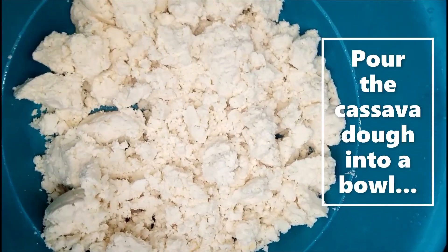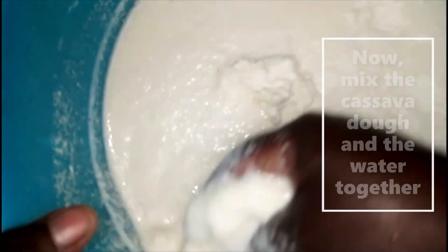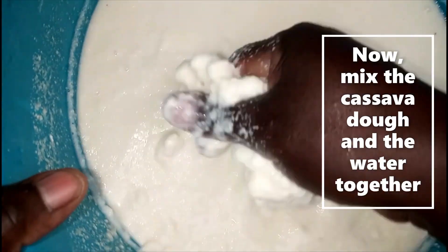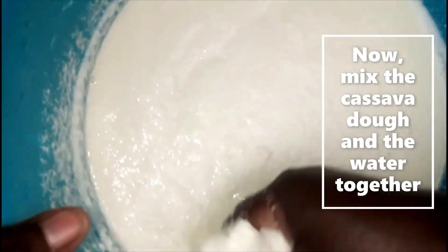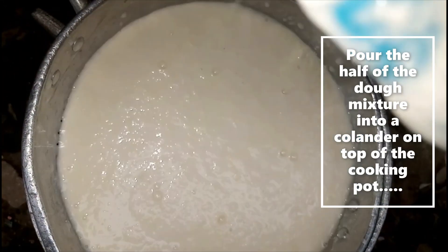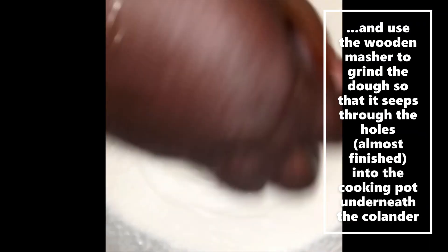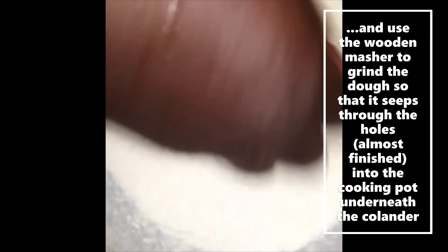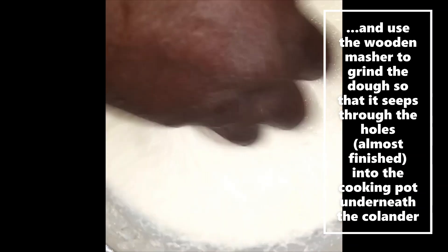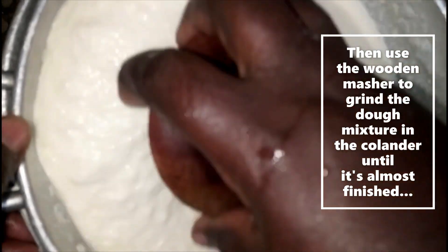Pour the cassava dough into a bowl and add some water to it, then mix them together. Pour half of the cassava dough mixture into the colander on top of the cooking pot and use the wooden musher to grind the dough so that it seeps through the holes into the cooking pot underneath. Then pour in the other half of the cassava dough mixture onto the one already in the colander.